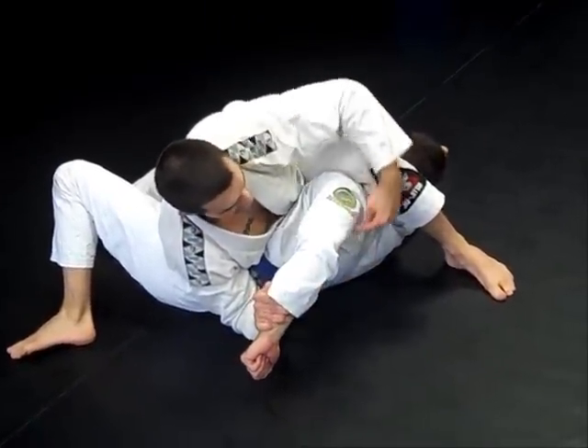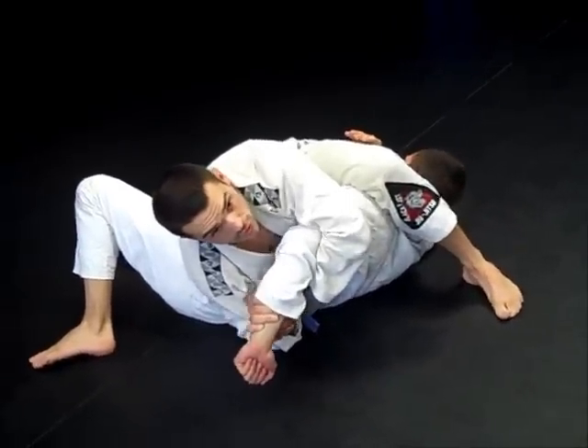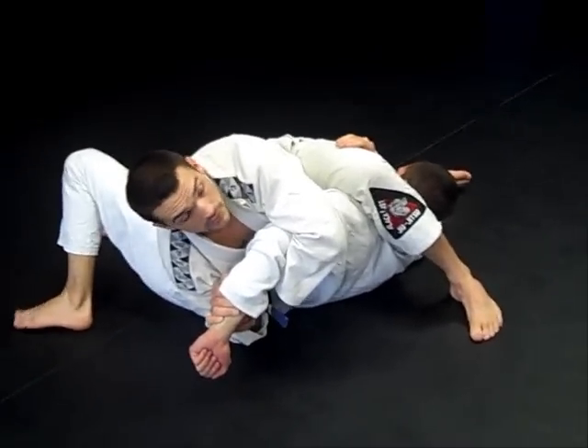His arm is bent at a 90-degree angle. Now I'm going to rotate my upper torso, twisting the shoulder out of place.